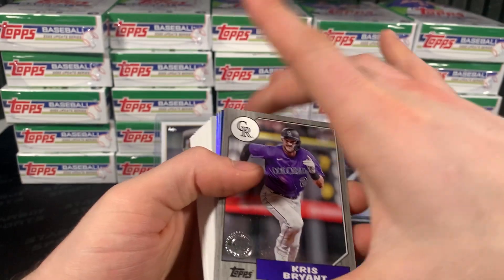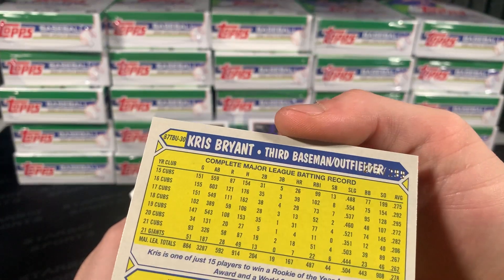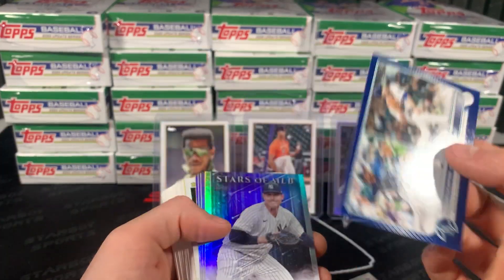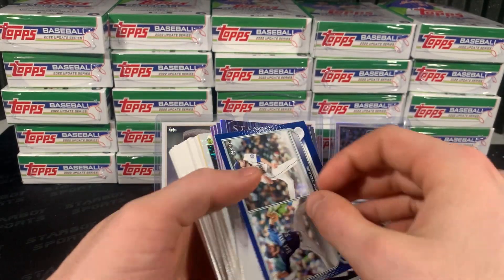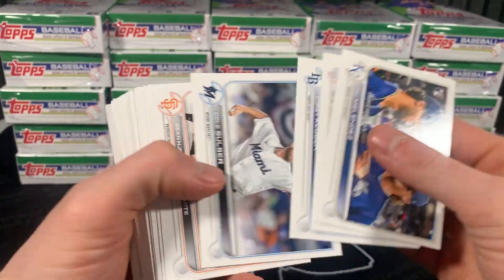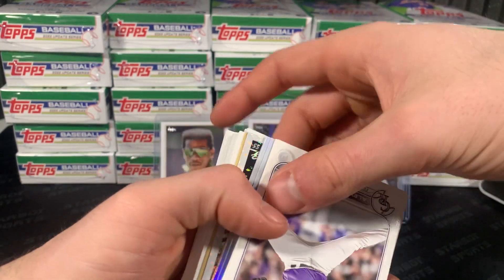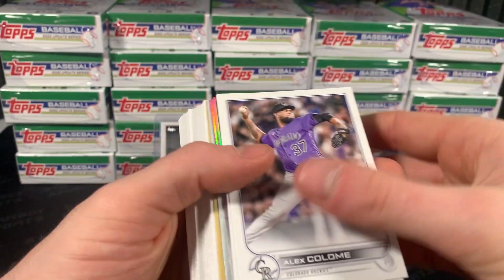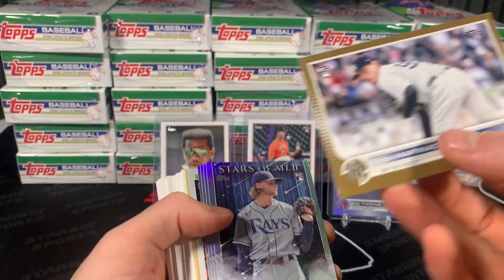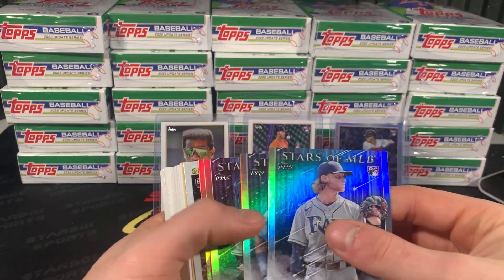Got a gray Chris Bryant — is that numbered? Oh, it is numbered to 299. Cool. And then a royal blue Penny Murphy and Danny Young. Here we go, give us something good. Gold — we're on Mary Natchio. I botched that, 100%.